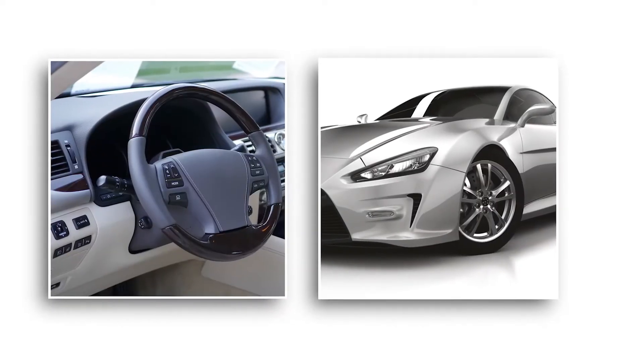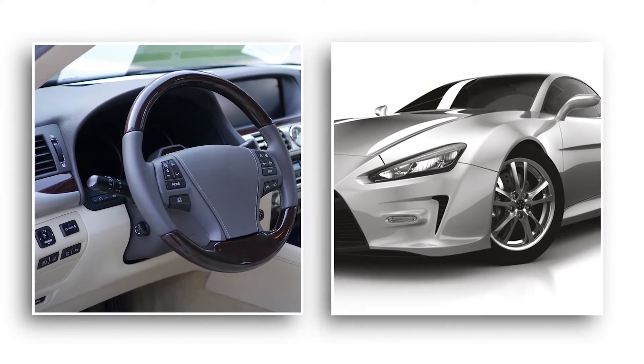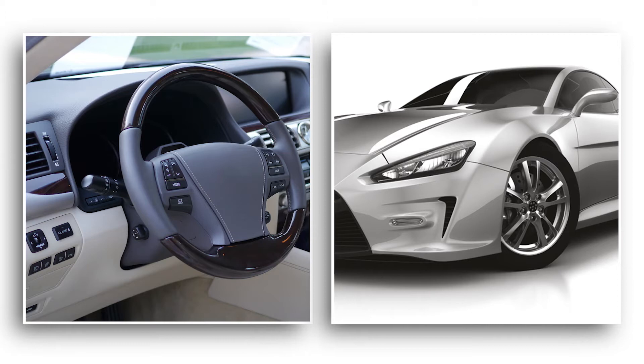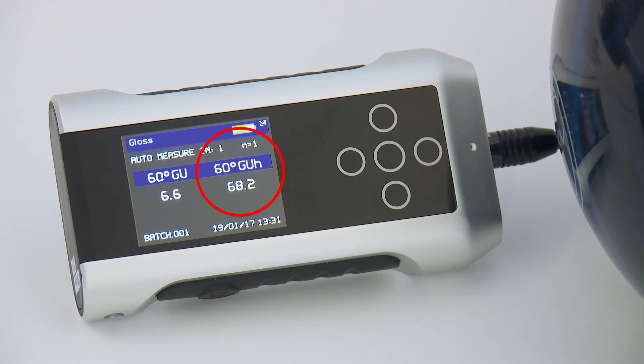The Nogloss Flex60 complies to ISO 2813. Measurements made with the instrument are compatible with traditional gloss meters complying to these standards. The additional measuring range of GUH provides ten times the resolution when measuring very low gloss surfaces of 0 to 12 GU.